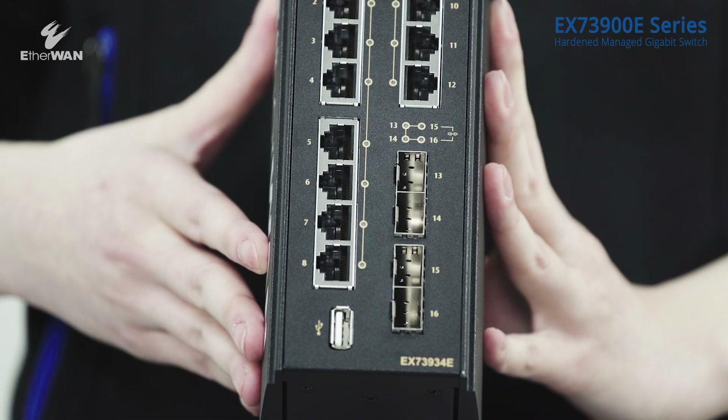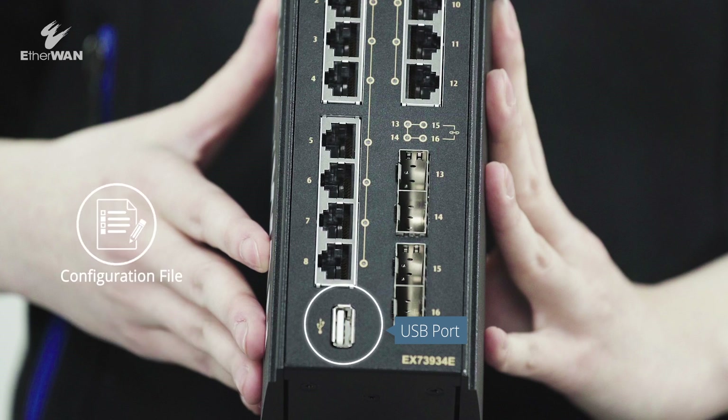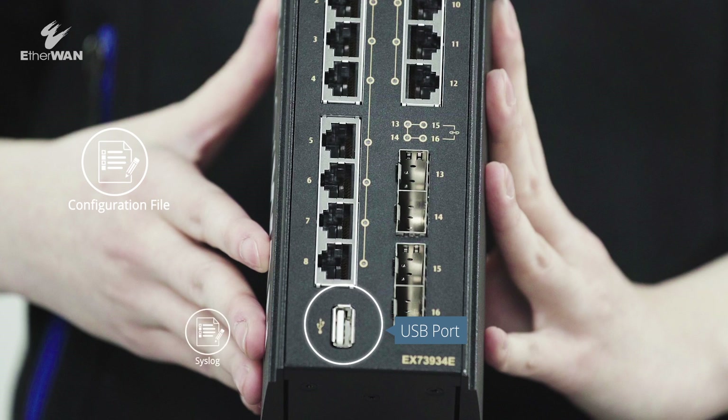As you can see, a USB 2.0 interface is added at the bottom, allowing configuration and syslog export to be done in a second.